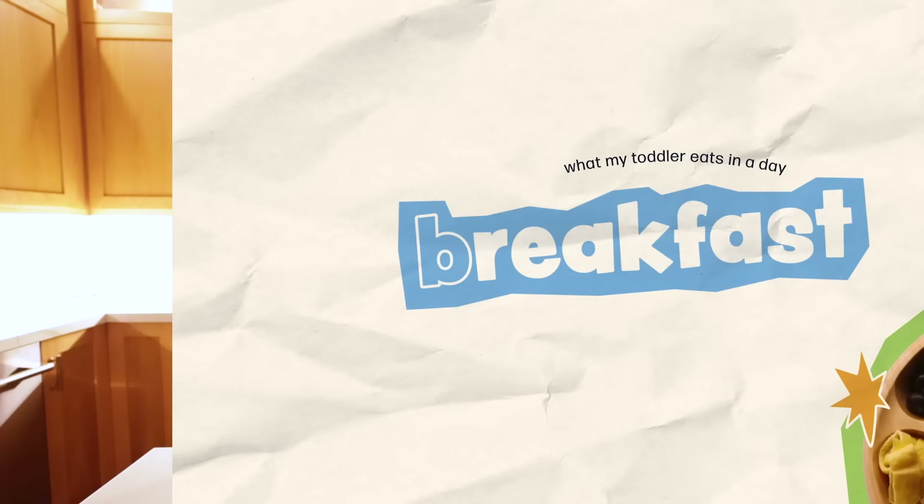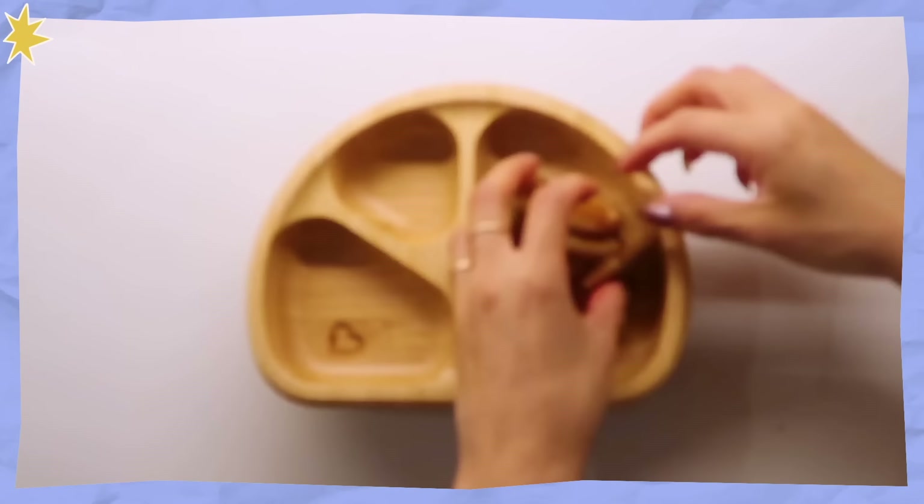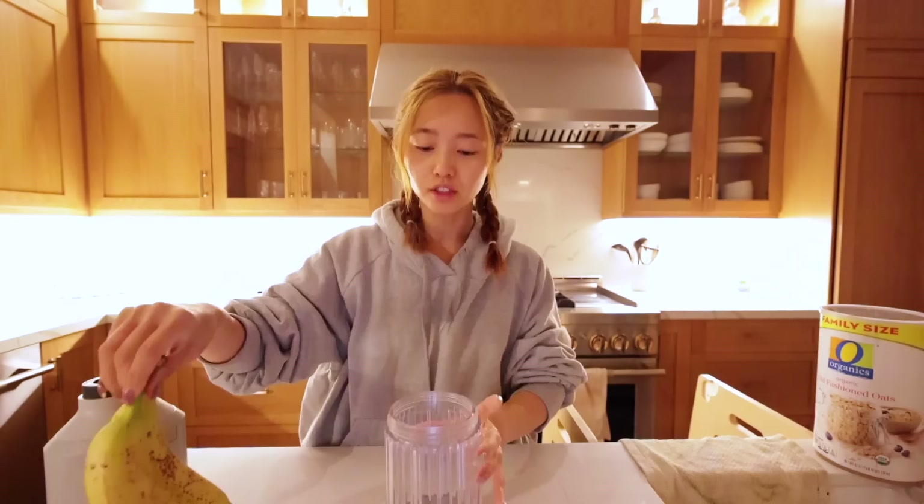Good morning everyone, it is currently 6:11 a.m., which is why we are filming in the dark. Today I'm gonna be showing you everything that I cook for my two-year-old son. I also want to thank KiwiCo for sponsoring this video — I'll chat about them in a little bit, but for now we have to make breakfast because he'll be up in like the next 30 minutes.